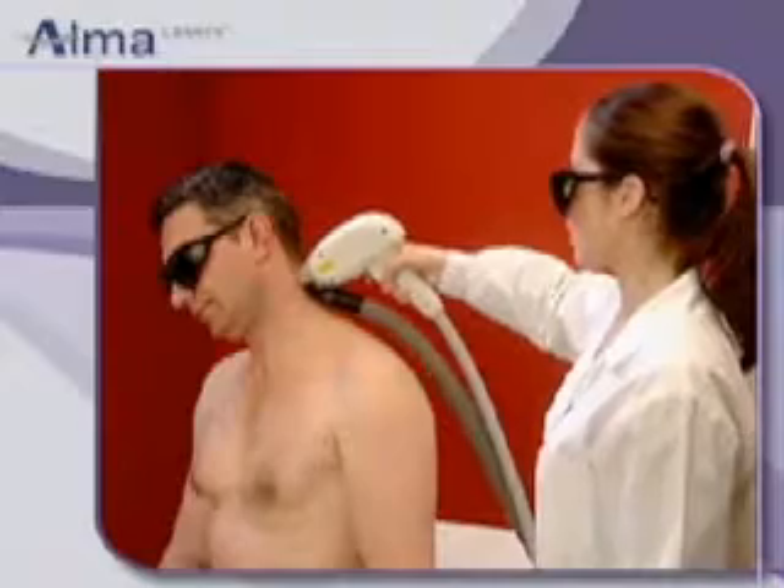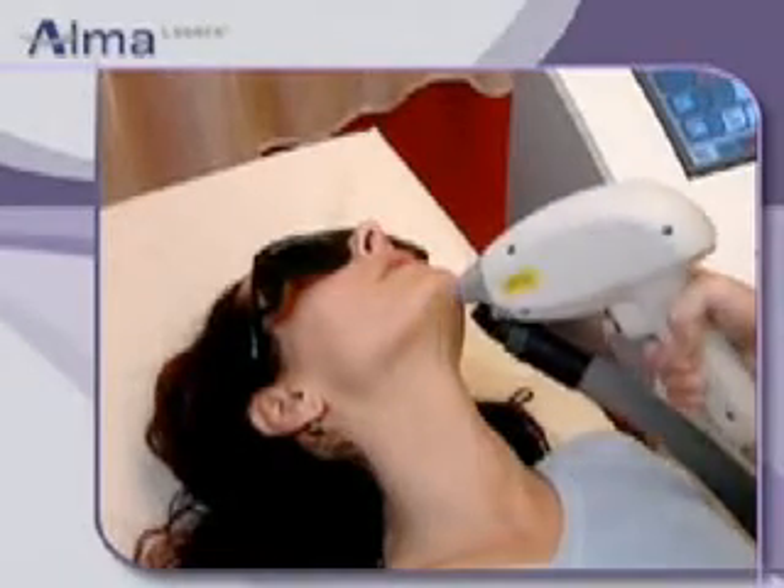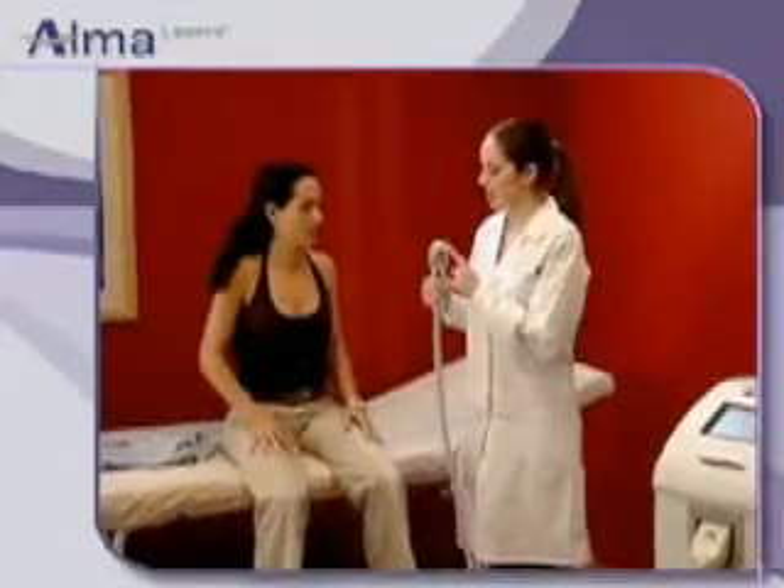The Soprano XL also includes the traditional higher-fluence hair removal mode. The Soprano system is cleared for all skin types, including tanned skin.